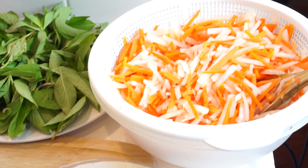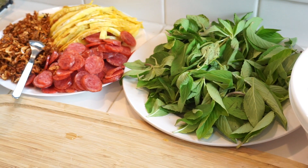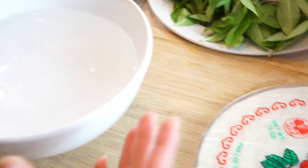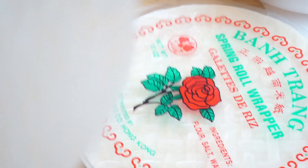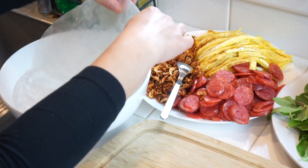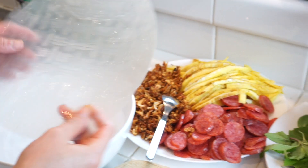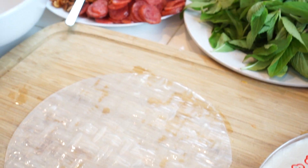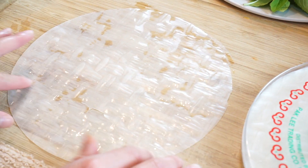Now I've finished prepping all of our ingredients and we're going to roll our summer rolls. What you're going to need is a bowl of warm water — this is going to make our rice paper soft. I'm going to take one rice paper and soak it in the water gently so that it doesn't break. You want to wait about 30 seconds so that the rice paper can soften up.